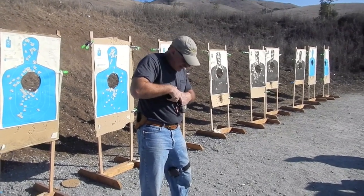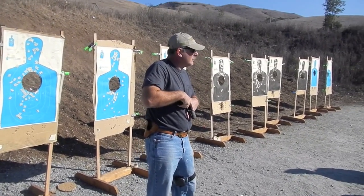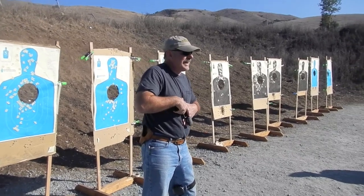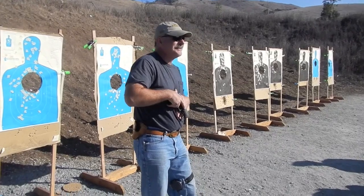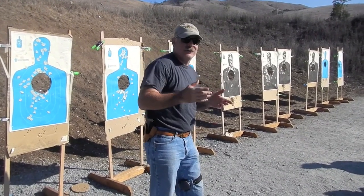The important thing is that it's pointed south. Sul is Portuguese for south, not southwest. Any questions on Sul?